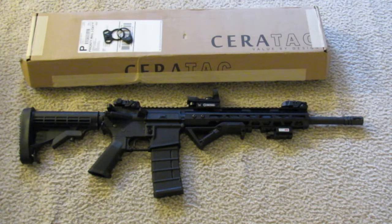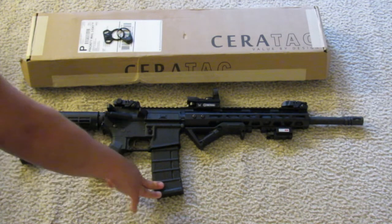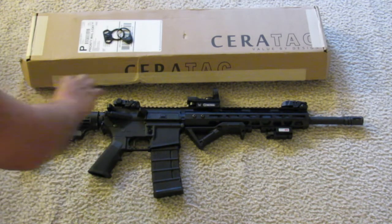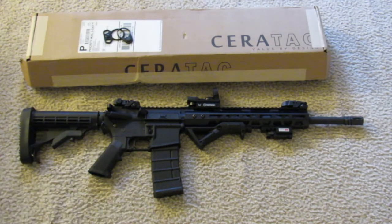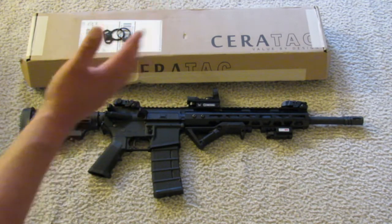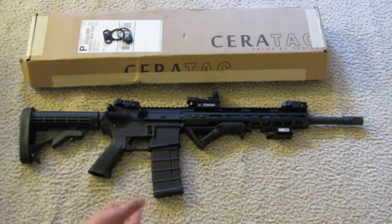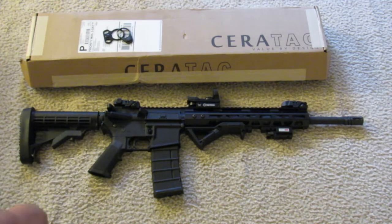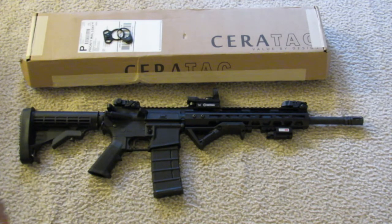Go to a gun shop, get a complete lower receiver — do your background check, pick up a magazine while you're there — and you have everything else waiting at home from the kit. It comes with the lower parts kit and everything else you need. The sights are an extra $10. The basic kit starts at $259 plus tax, and you have everything except the lower and magazine. An Anderson lower can go for around $30 on sale, maybe $50 regular, so for just over $300 you have a brand new mil-spec AR.